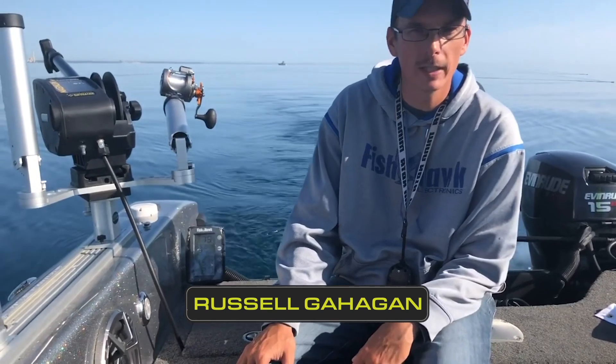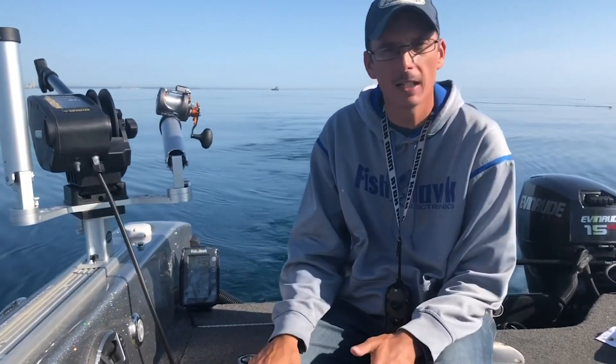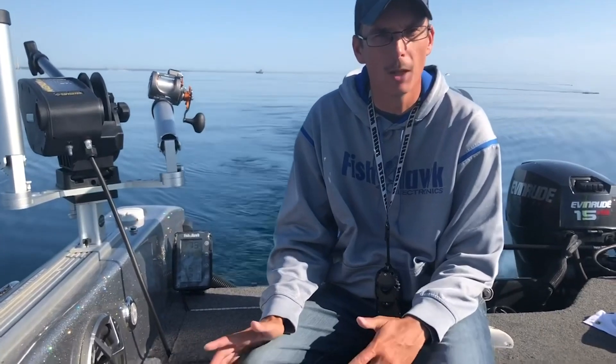Russell Gahagan here from The Real Shot in Sheboygan. Just wanted to talk a little bit about one of the key aspects of trolling out here on the Great Lakes. We're out here today on a Warrior 2121 boat. This is one of my friends and customers boats that he bought about a month ago.